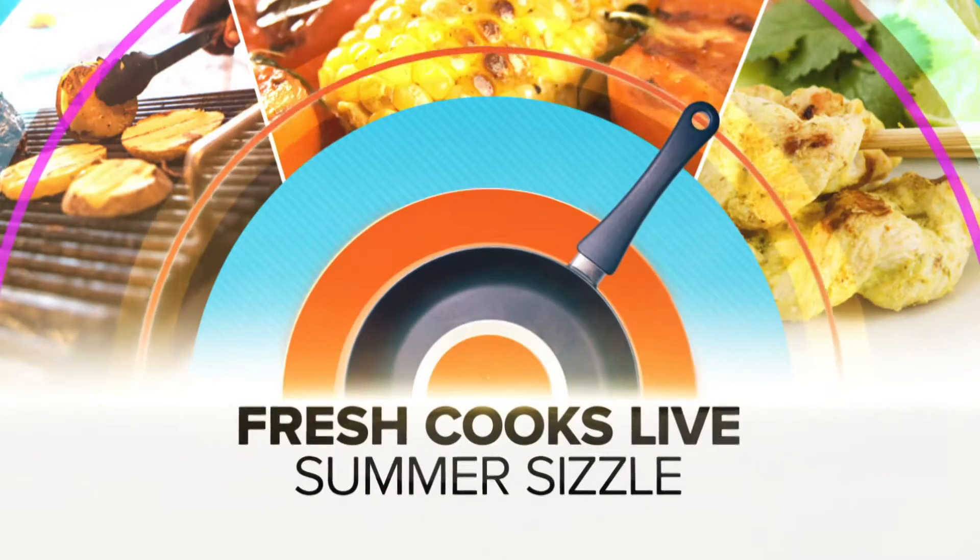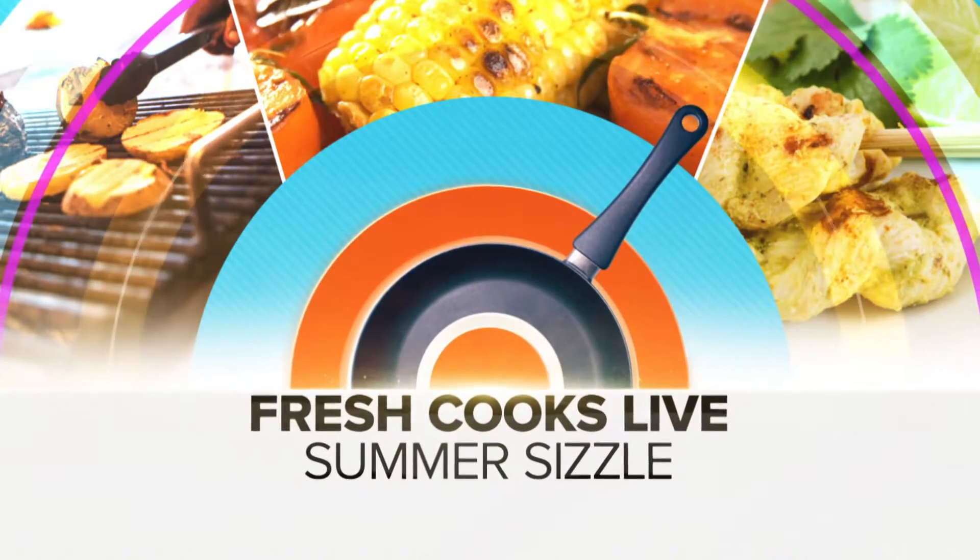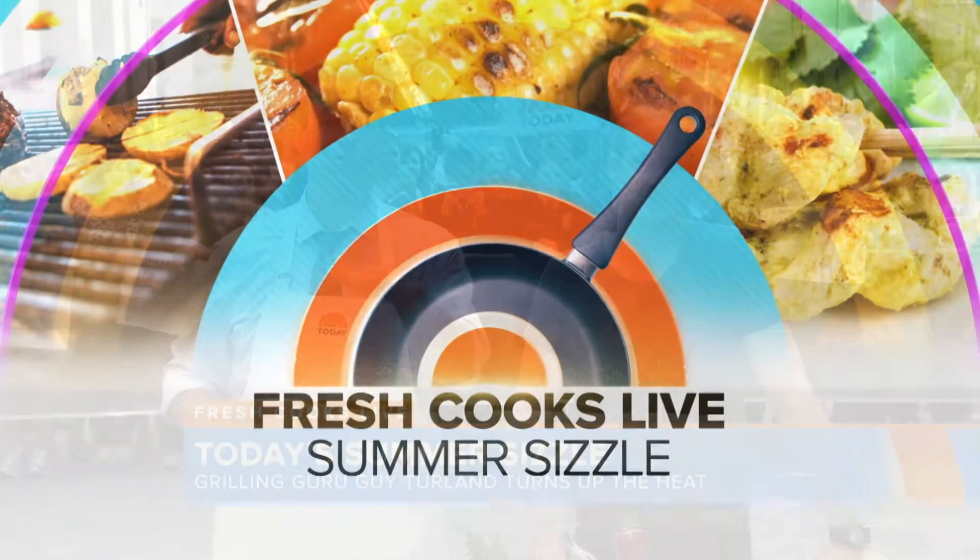All right, and we are back. We're streaming live at today.com with our week-long series, Fresh Cooks Live, Summer Sizzle. This time we're outside.